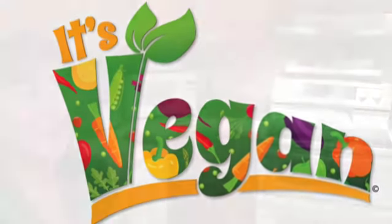It's Vegan Recipes with Pat and Emily. Hi, welcome to my kitchen. Today I am making vegetable soup, and I'd like you to come along with me and make it.